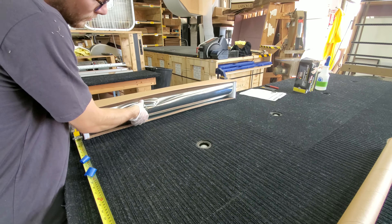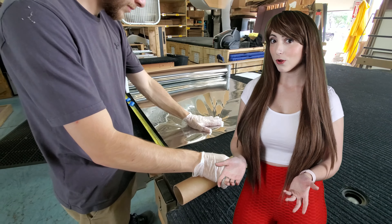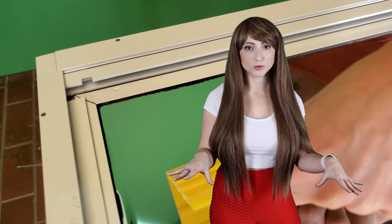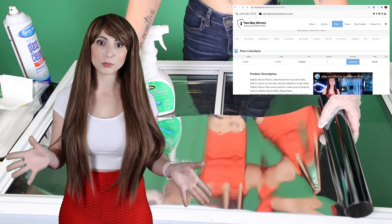You can turn ordinary glass and acrylic into a one-way mirror by applying a transparent mirror film, also known as a one-way mirror film. A window film installation kit from your local hardware store can be used to smooth out the bubbles. I'll leave a link to my complete step-by-step instructions down below. It's important to use a high-quality directional one-way mirror film if you're looking for full privacy, as most cheap window films are far too transparent to work even in ideal lighting conditions.